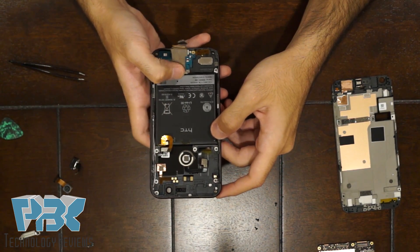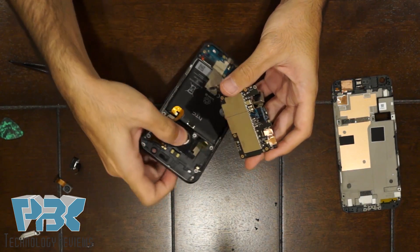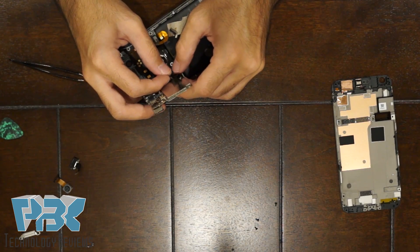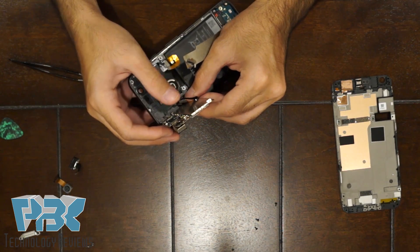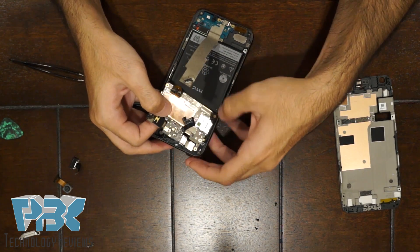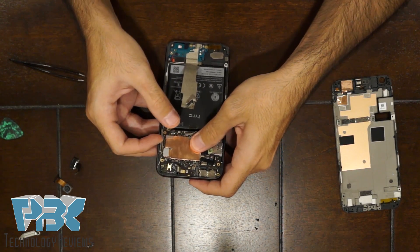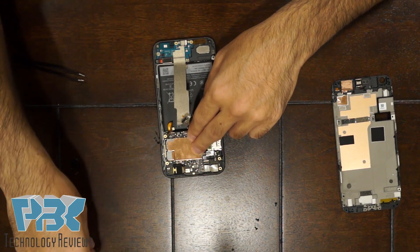At this point we're going to go ahead and put the phone back together. Start off by taking the main board — the first thing you're going to do is connect that fingerprint touch cable back onto the back of the main board. Once that's connected, make sure your battery cable and power and volume key cable don't get stuck underneath, then put the main board back in its place and put your two screws for the main board back in.